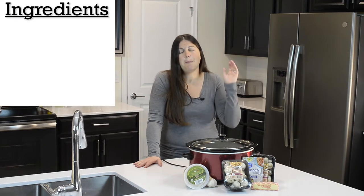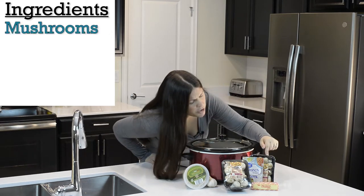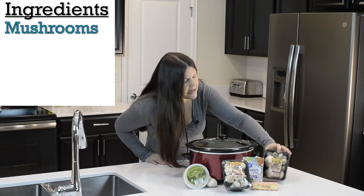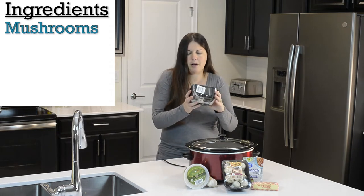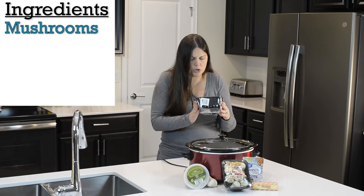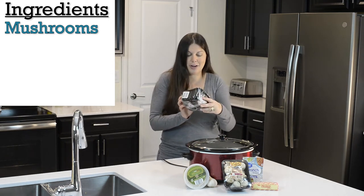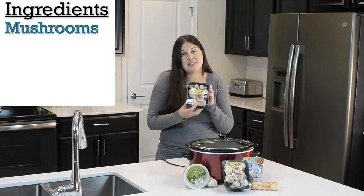It's five simple ingredients. Here they are: we need some mushrooms. We are going to be using two containers of mushrooms, that's about one pound — they're about eight ounces each. So I have two of these whole mushrooms. People call them button mushrooms; these ones say Monterey mushrooms. They definitely say wash before use — we will be doing that.